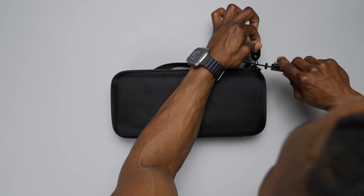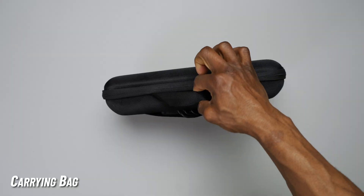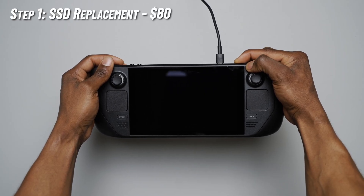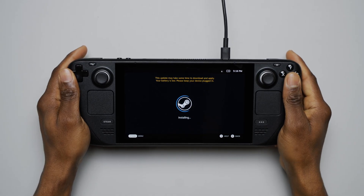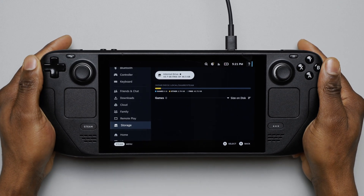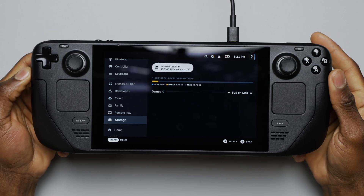The first thing I did was unbox the new Steam Deck. As expected, there was a 45-watt USB-C charger, a carrying case, and the 64 gigabyte Steam Deck all sitting inside the box. Before jumping right into the SSD replacement process, I went through the usual quick setup just to confirm that it was in fact the 64 gigabyte model. Honestly, I don't even understand how anyone can really use the 64 gigabyte model as is without upgrading that storage.